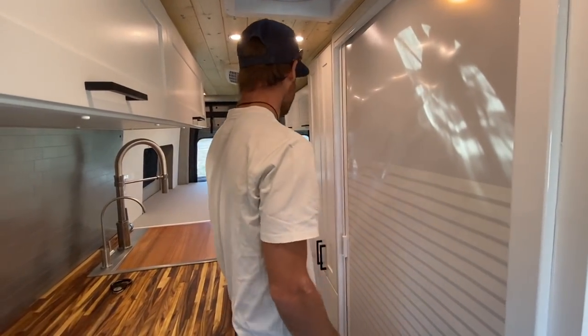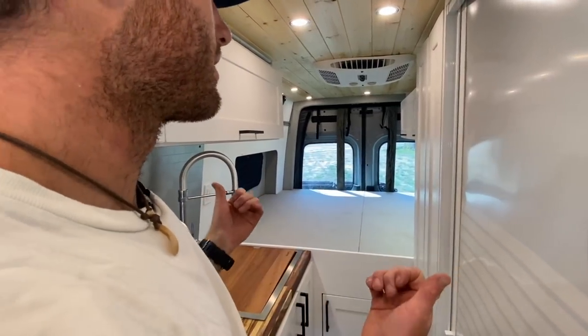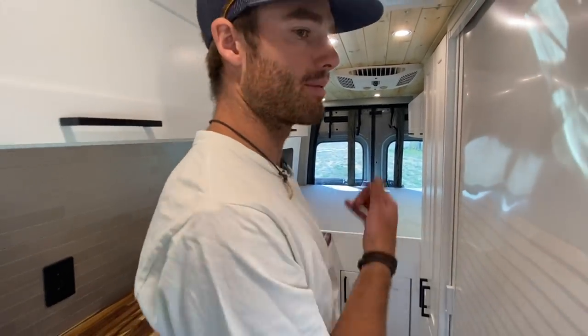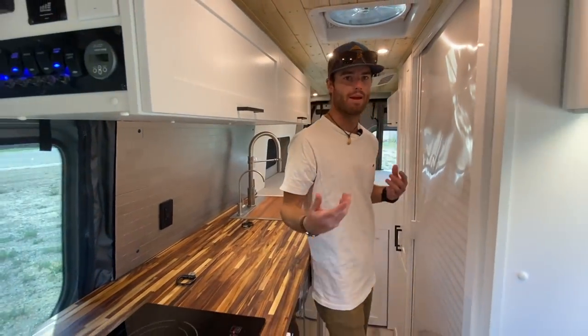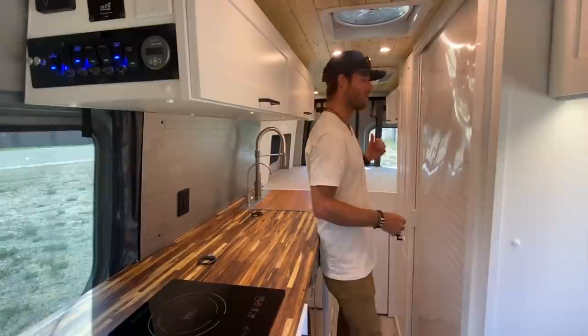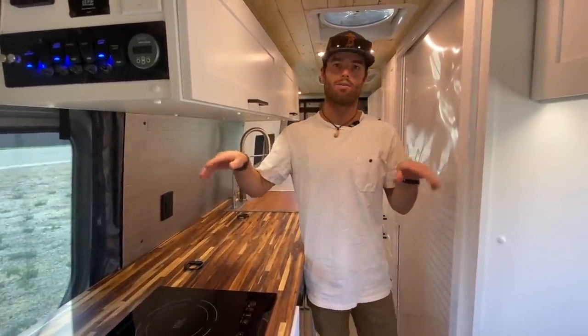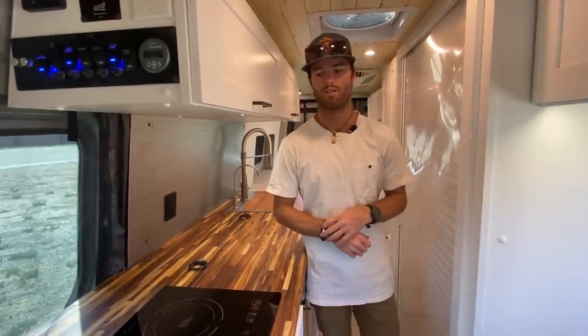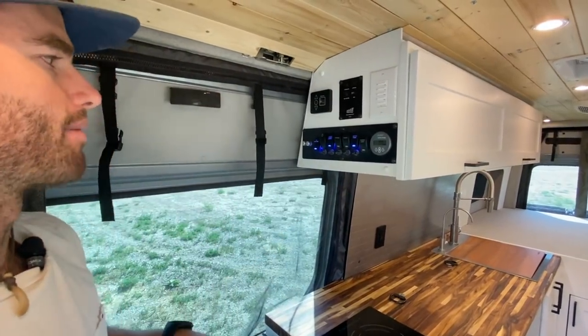In the very back of the van, we've got a raised bed platform. There's flare space here that really extends the width so they'll be able to sleep sideways while retaining all the living space in front. There are Arctic Turn windows on those flares that awning out, and there are screens and window covers back there as well. All the controls for this van are on the face of this upper cabinet.